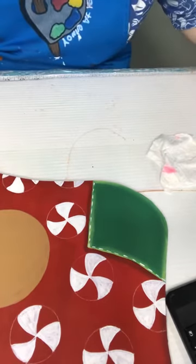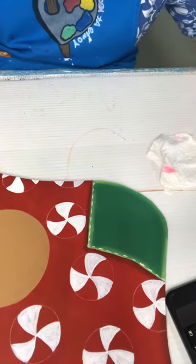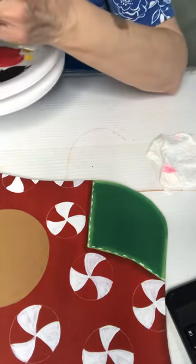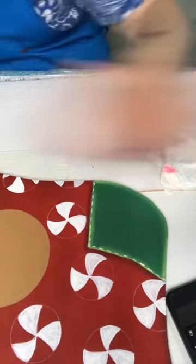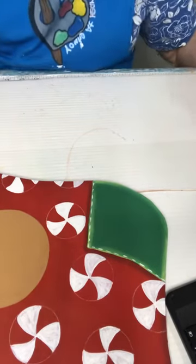I'm going to put one more coat on him real quick and then I've got to go fix my hubby some supper. I'm using the DecoArt Cocoa on this one — I also use Honey Brown. I've switched back to the flat brush.